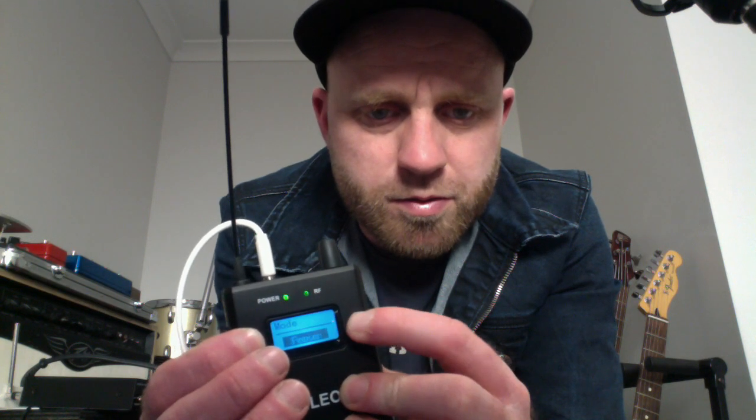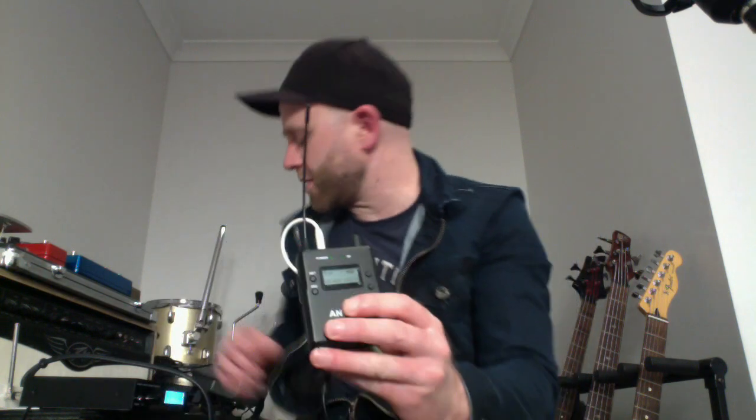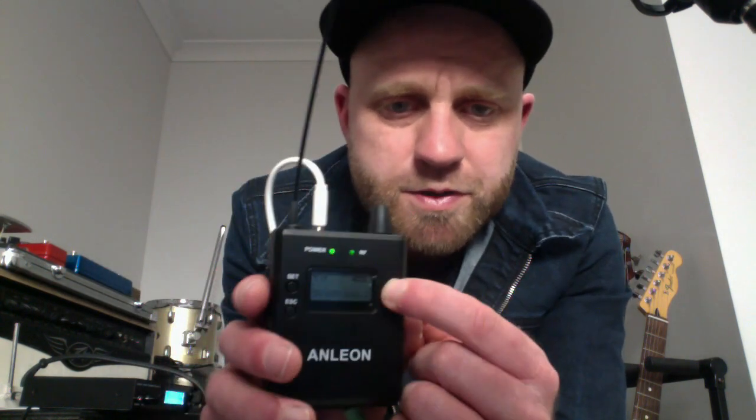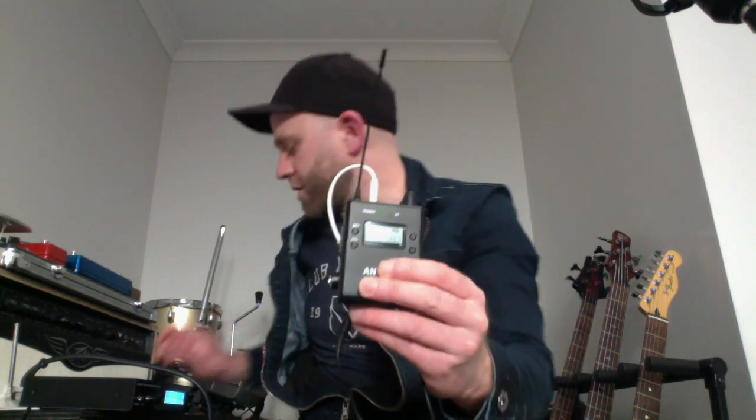Now let's say I want this picked up by two belt packs. Person number one: I'll press the minus arrow until we reach L15 — panned fully left — press set twice, and change the stereo mode to focused. This is what that person is going to hear. And for the other person, opposite — they set their belt pack to R15, still on the focus setting, and this is what that person is going to hear.